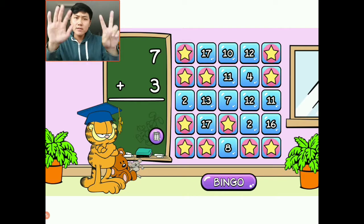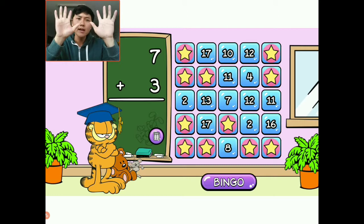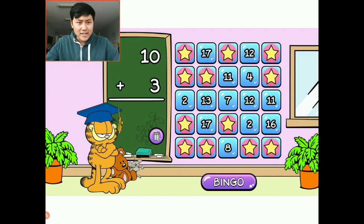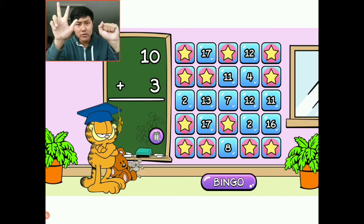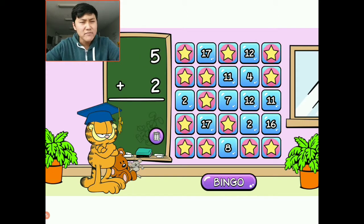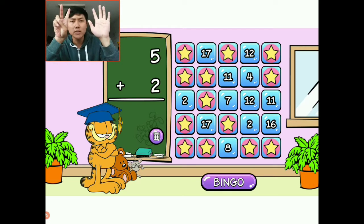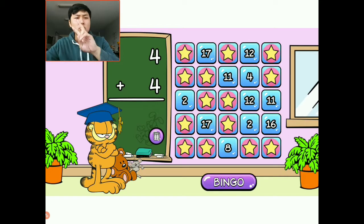Seven plus three: I have seven and I'm going to add three more — one, two, three. The answer is ten. I'm going to choose this one right here. Ten plus three: I have ten, I'm going to add three more — that's going to be thirteen, right here. Five plus two: one through five and I'm going to add two more. One, two, three, four, five, six, seven. I'm going to choose the middle one right here. I think we have our first bingo — the four corners and the center. We need two more bingos.